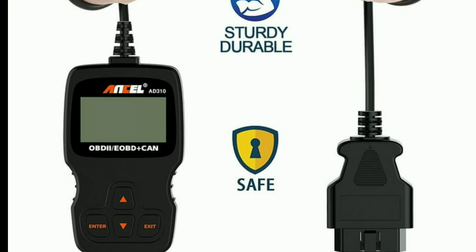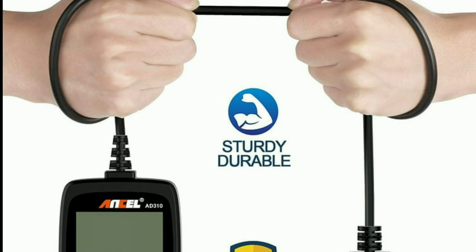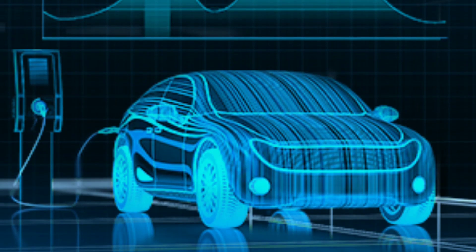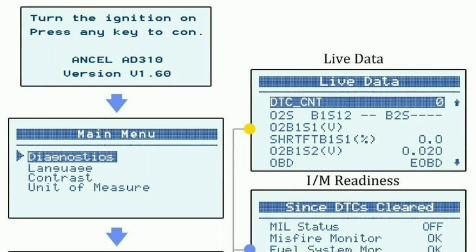The device is known for its user-friendly interface, making it suitable for beginners and DIY car enthusiasts. It can also display live data from various sensors and components in your vehicle, which can be helpful for diagnosing intermittent issues.